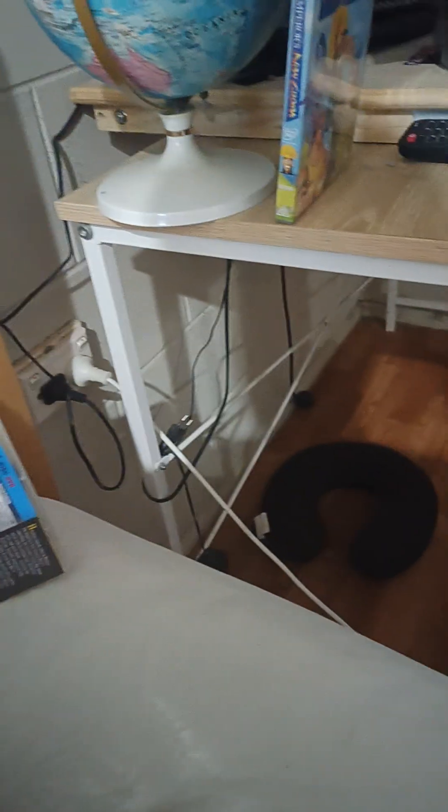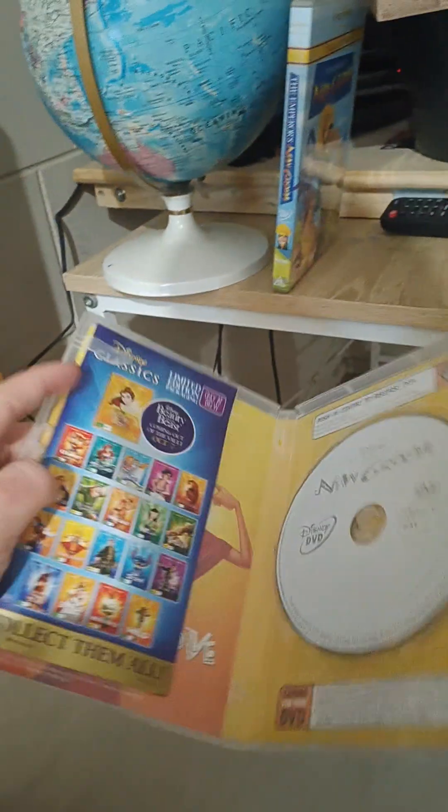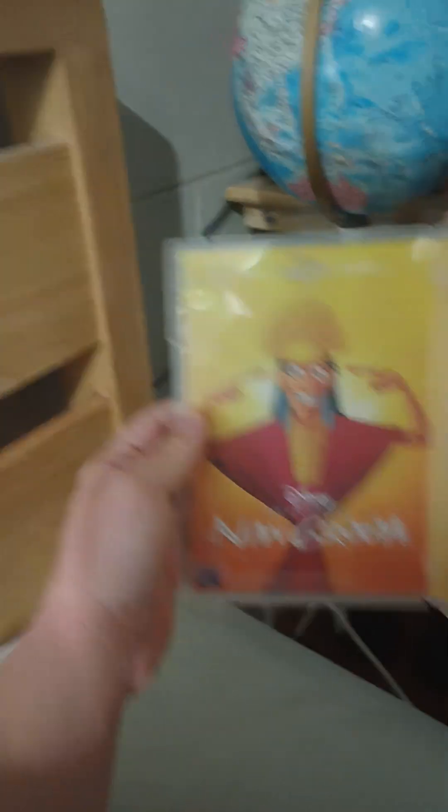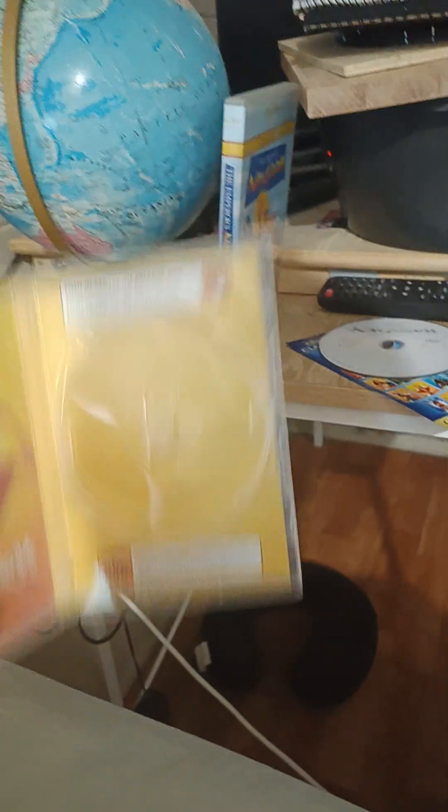The back cover is the same as this DVD. Here's the disc — don't pay attention to that leaflet right here. At the inside, on the left side it's the same picture as the front cover, and on the right side there's nothing, just yellow.